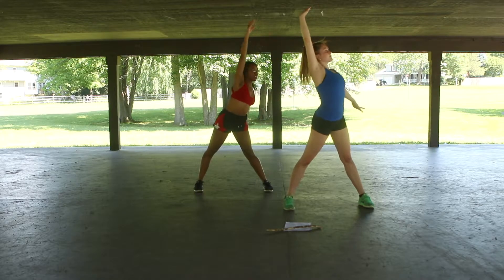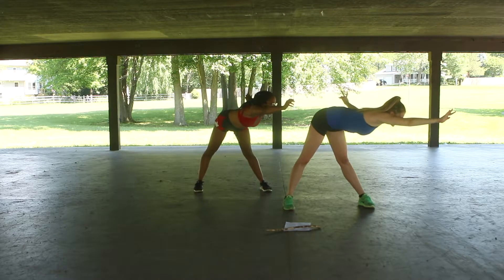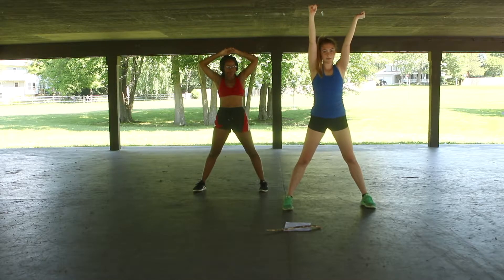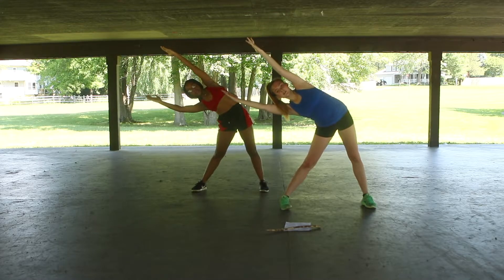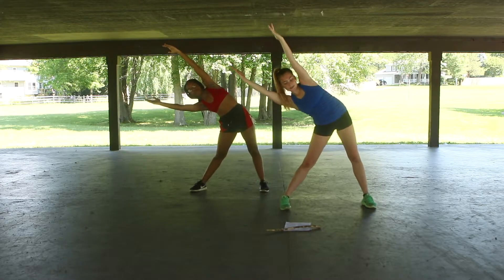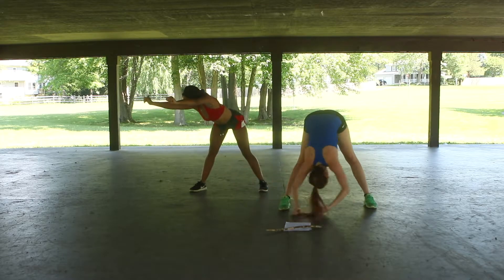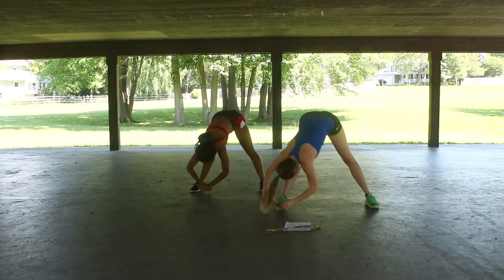So we're going to go. Reach, side — one, two, three, four, five, six, seven, eight. Now pulse — two, three, four, five, six, seven, eight. Now turn, flat back — two, three, four, five, six, seven, eight. Now swing — two, four, six, eight.